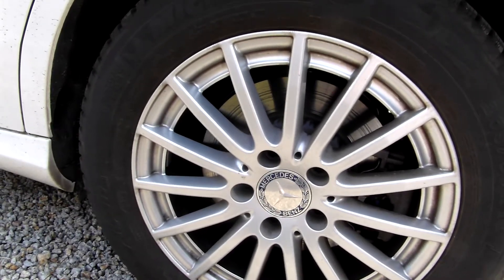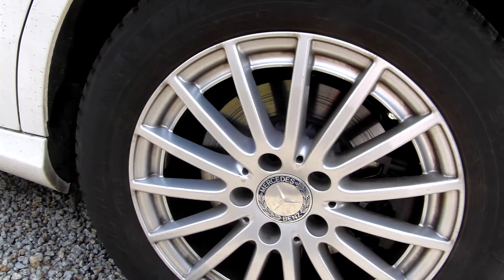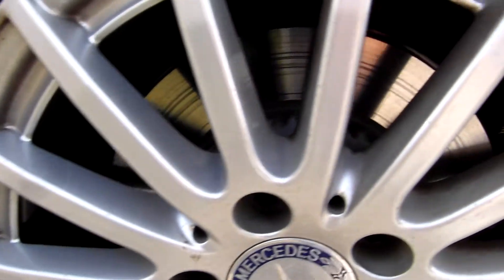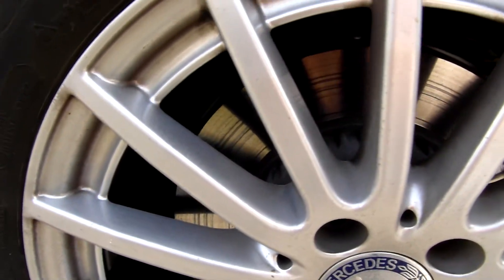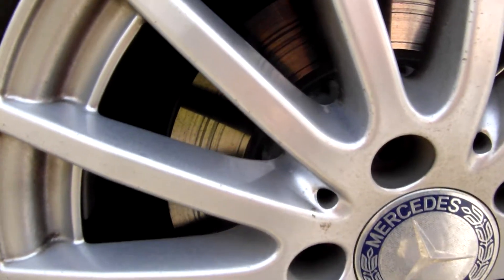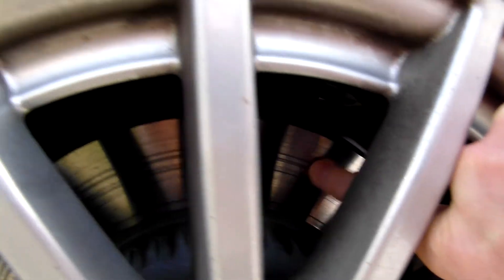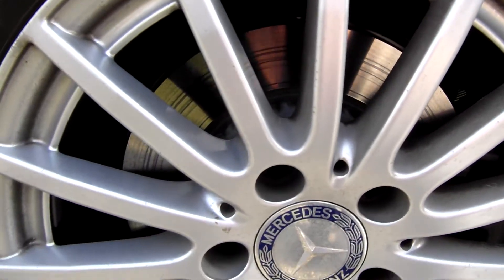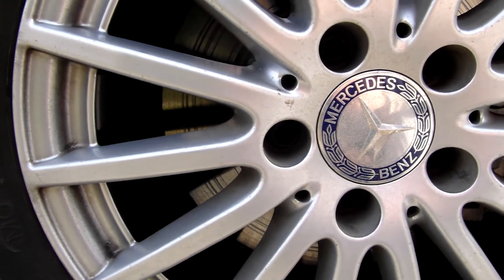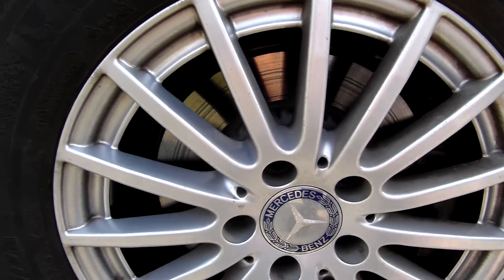I have a problem with brakes. When braking, I can hear a high-pitched squeaky noise from the rear brakes. As you can see here, there are scratches — you can see them, and I can feel them with my finger. The noise is coming probably from this wheel, at least based on my impressions when driving. This is the left rear wheel.